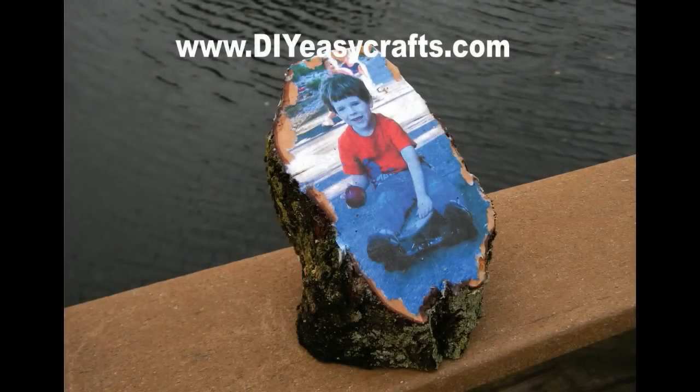Please check us out on the web at diyeasycrafts.com. Be sure to check out our other how-to videos, and if you like this video, please subscribe to this YouTube channel.